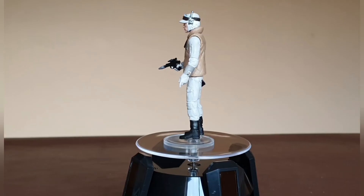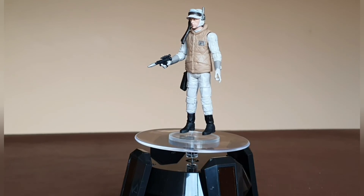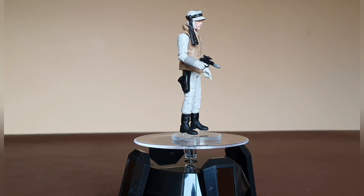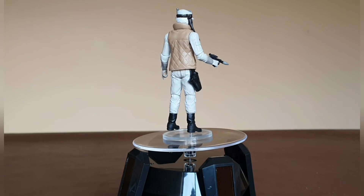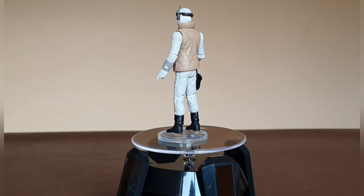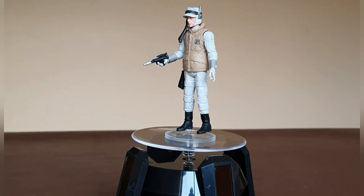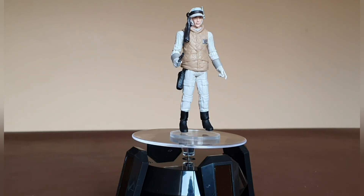Let's get this figure out of the bubble and have a look. I really like the look of this figure. It is a straight repack, so articulation is probably not up to the standard of the most recent releases. However, it doesn't detract from the quality in any way — it's a really nice looking figure with standard black boots, white trousers, and a nice light brown thermal-style jacket.